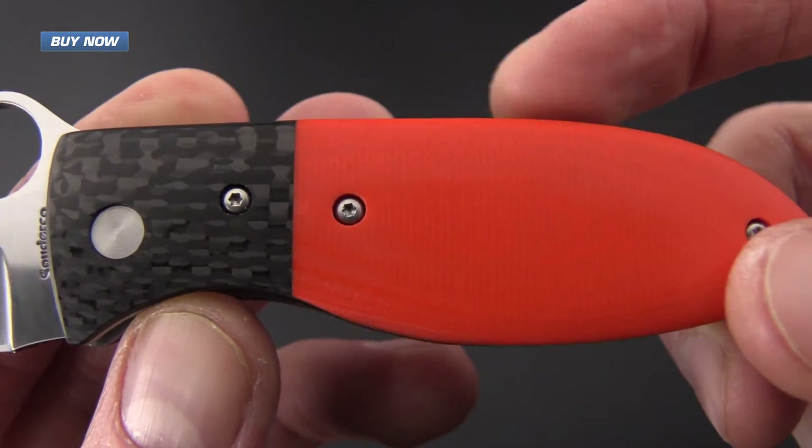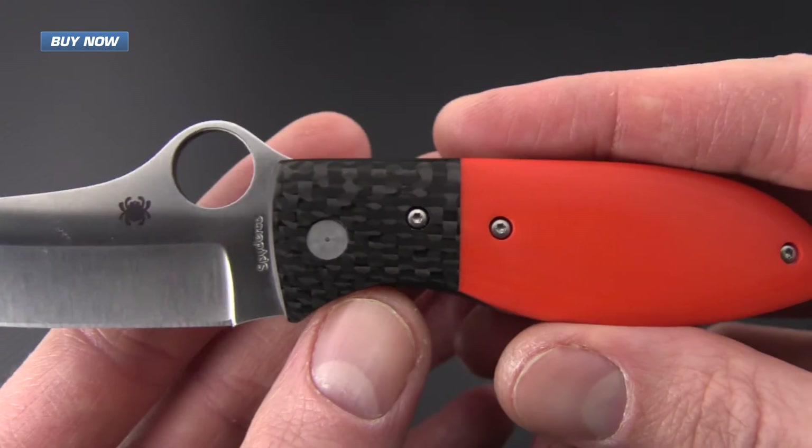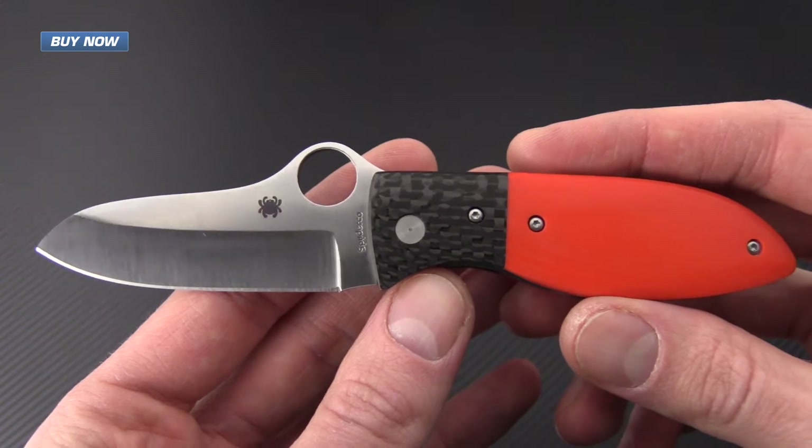The skeletonization of the handles helps to keep this knife right around three ounces, making it a great choice for an EDC.